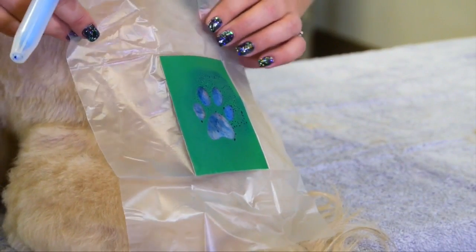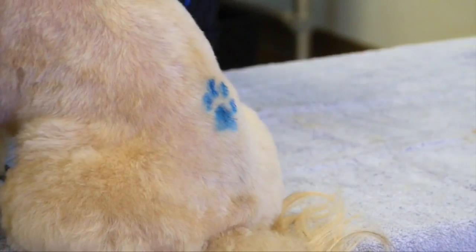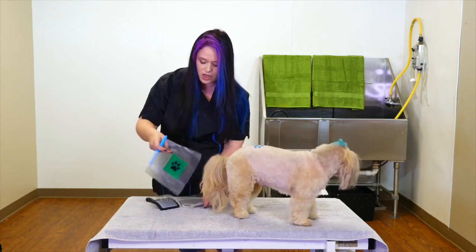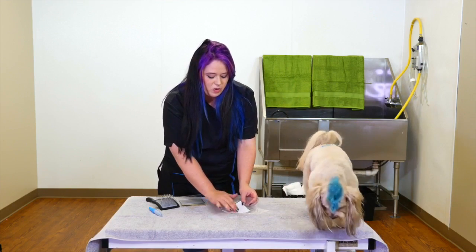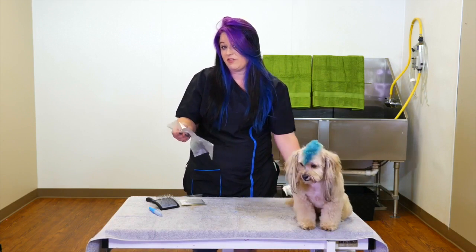You just let it dry for a few seconds and you peel it off, and you have a really fun design for the dog. These are really neat and easy to use. You can actually reuse them as well — just make sure you get the shiny piece of the paper and put it back on. You can fold it back up and save it for next time.